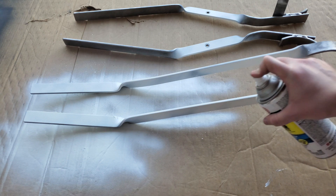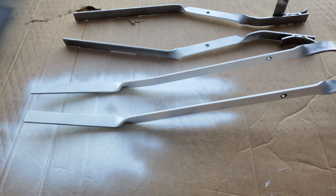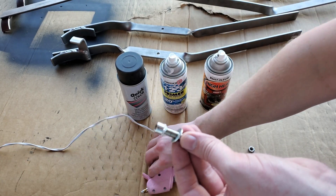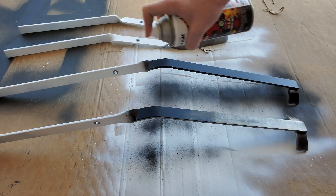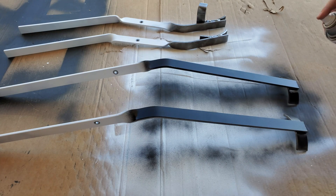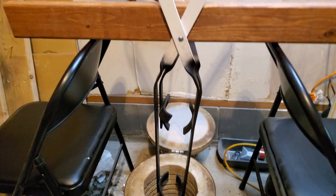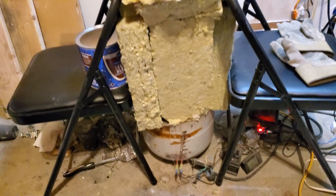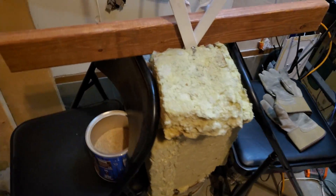Alright, primer time. I coat only the areas on the tongs that will not be exposed to high temperatures. I use a washer hot glued to a bolt to keep overspray off the hinge contact patch. Then I spray high temperature paint on parts of the tongs that may be exposed to high temperatures. After it dries, the high temperature paint needs to be cured at high temperatures, so I put the tongs in a makeshift addition to my furnace and follow the curing instructions on the can.